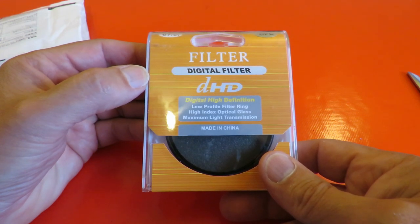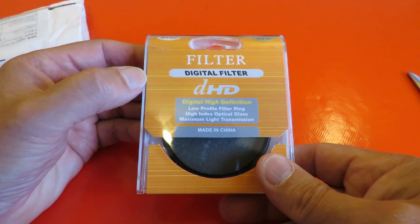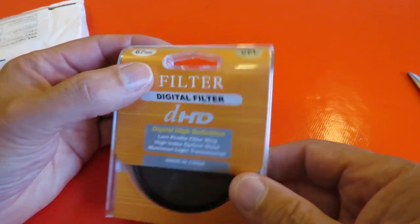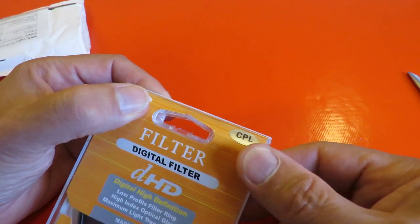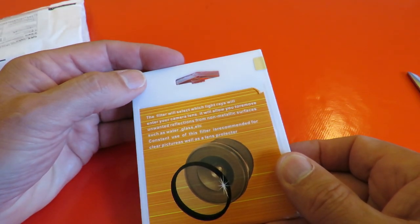Digital high definition, low profile filter ring, high index optical glass, maximum light transmission — CPL, which is a polaroid or polarising one.